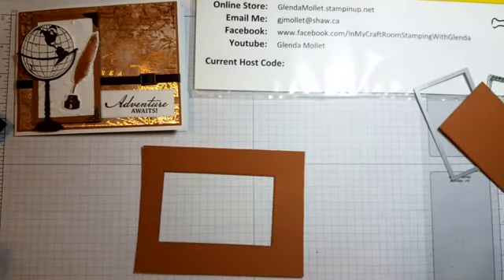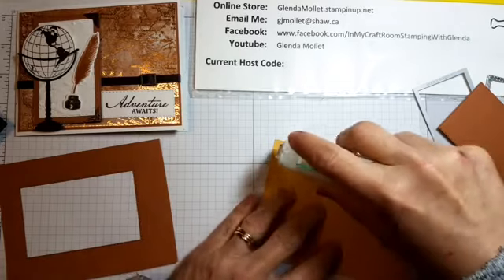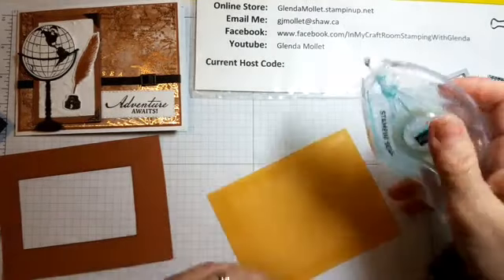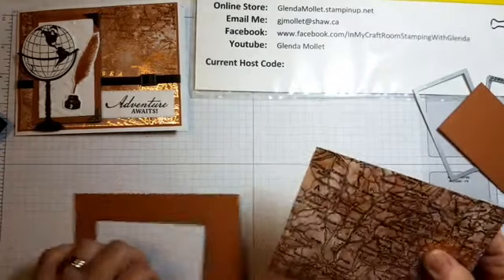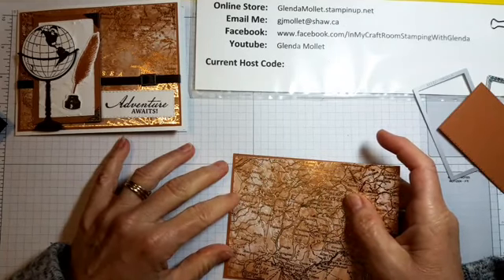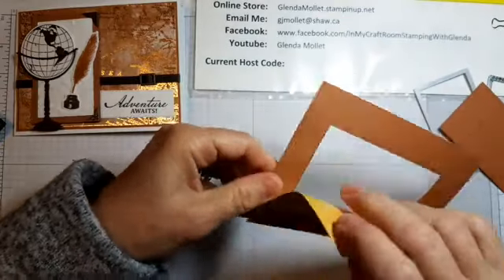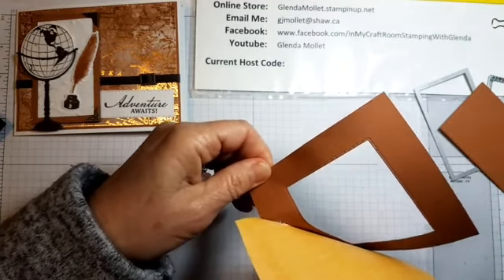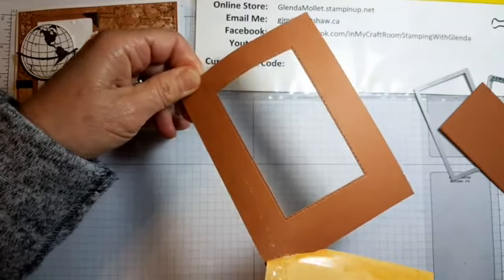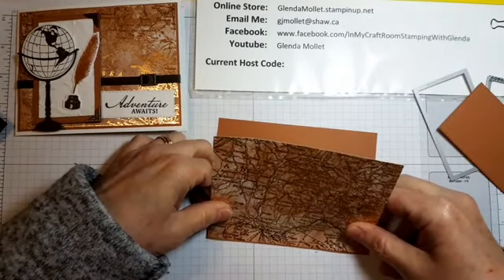Now I can attach my designer paper with my Stamp & Seal. This is the new adhesive from Stampin' Up! and I'll have some in stock because we're allowed to cash and carry adhesives — I'd love it if you give it a try. It sticks like the devil but apparently it comes up again; you just have to be careful not to pull too hard.